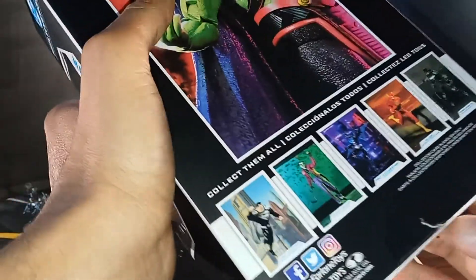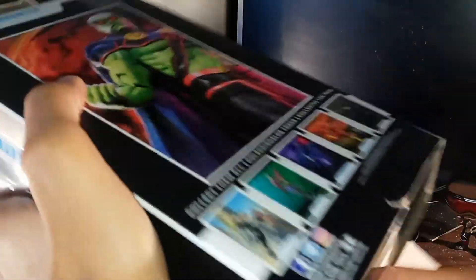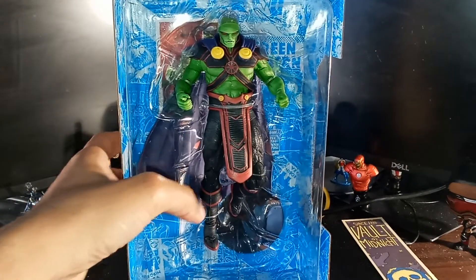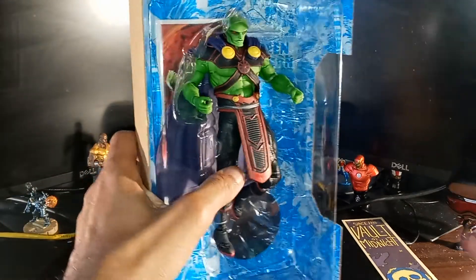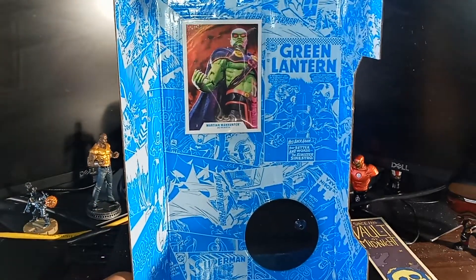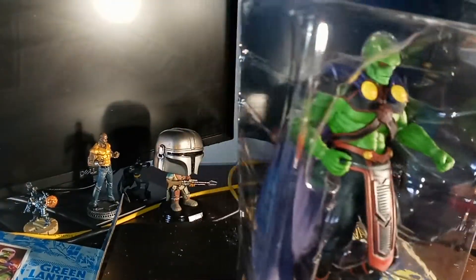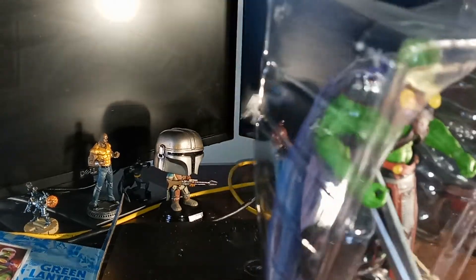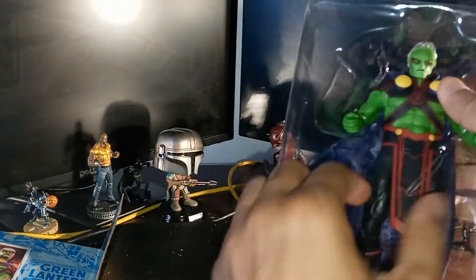Alright, so let's go ahead and unbox Mr. Martian Manhunter. I know that he was in the Snyder Cut of the Justice League, which — and probably a lot of people may not like it — was not one of my favorite movies. I know there's a lot of hype behind it, and no offense to Mr. Snyder — I know he put a lot of hard work into making the movie. And there's the repeat of the card right there, which is inside the box, and there's the stand for the figure. And here he is inside the clamshell — we've got to get these plastic wraps from around him so we can get him out of the clamshell.